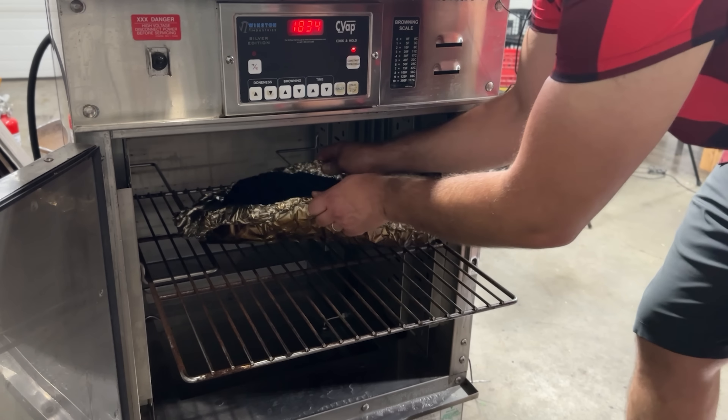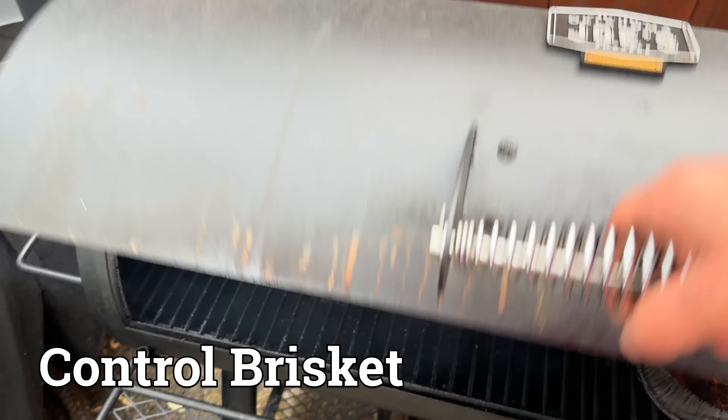But what if we could figure out a way to make the foil boat brisket just as juicy as other methods, while still retaining that super smoky, crispy bark with a fully rendered fat cap? My theory is that the place to do that is in the holding phase. When we hold the brisket for a long period of time after it's cooked, we have an opportunity to add moisture back into it — by holding it in a high-humidity environment. Not so humid that it makes the bark soggy, but not so dry that it dries out the brisket. I'm going to achieve that with my Winston CVAP holding oven.